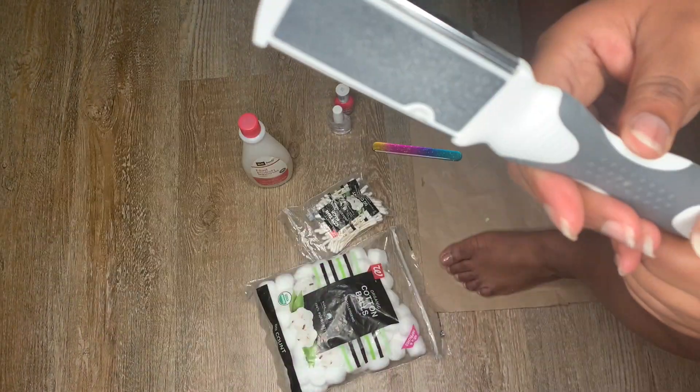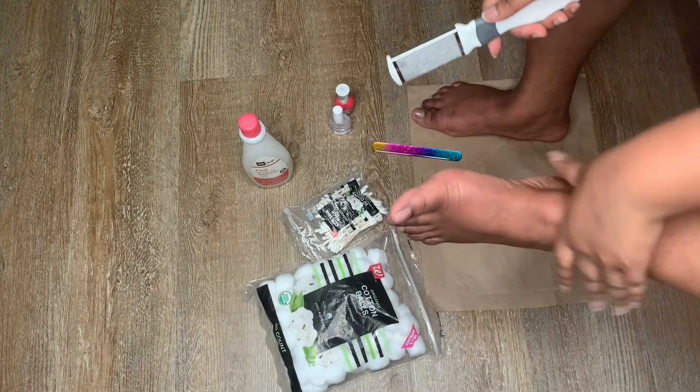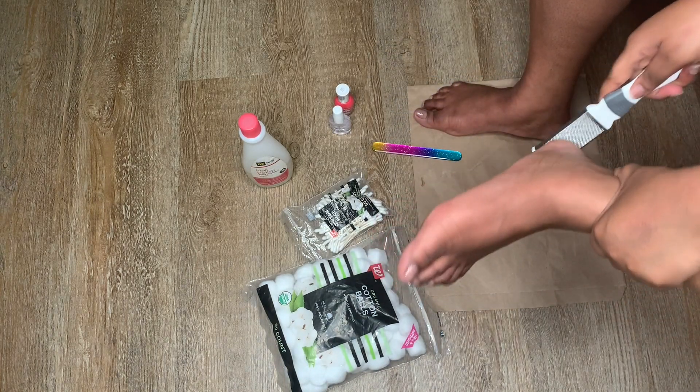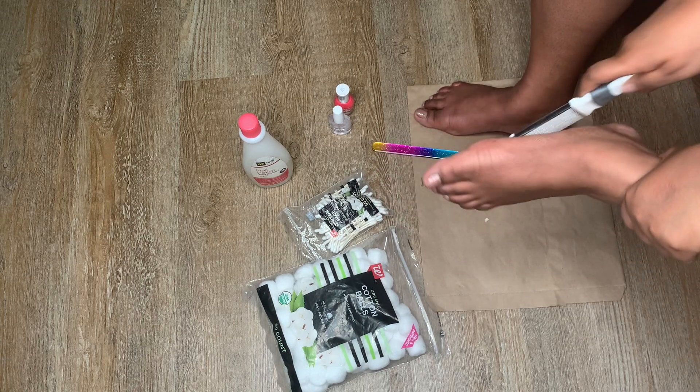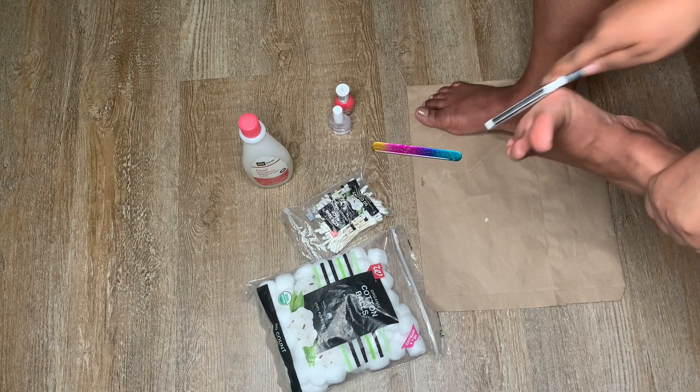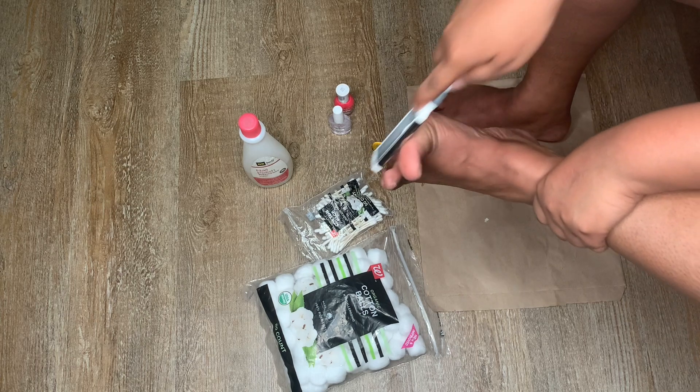I'm going to be using the callus remover and then the emery board on the back to scrape out some of the dead skin and then soften that skin up. I actually just got out of the shower so my feet are nice and clean, but we're going to do some scrubbing now to get them even softer.